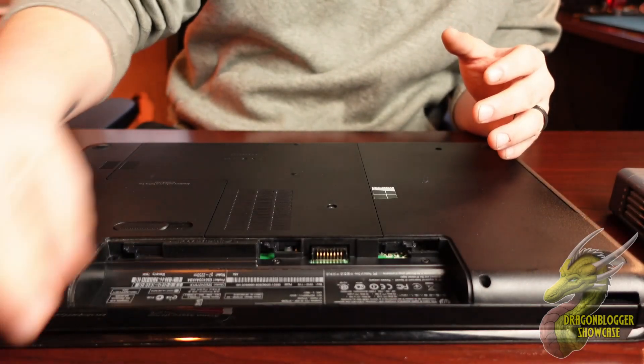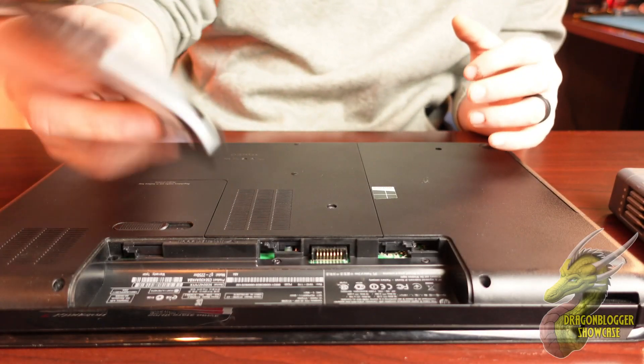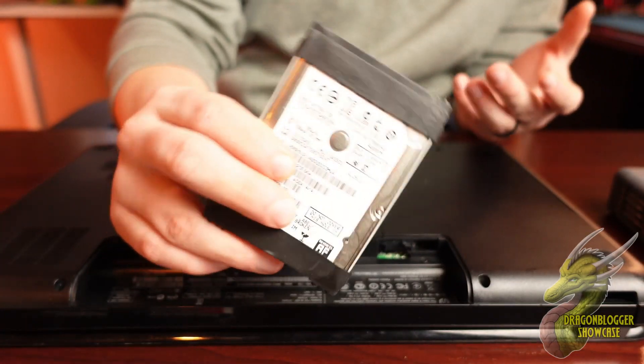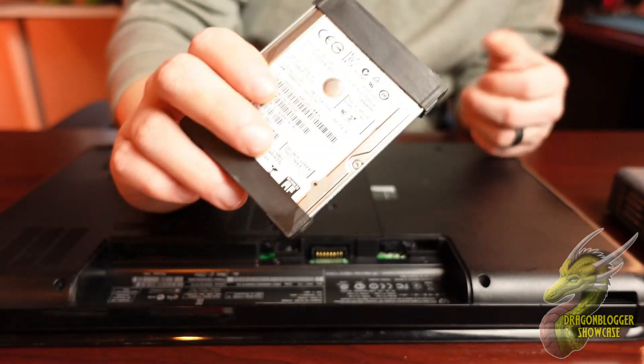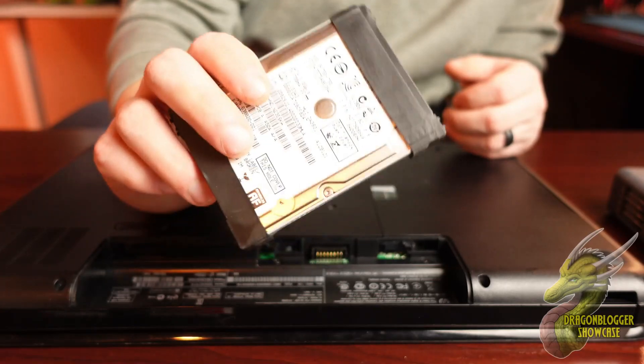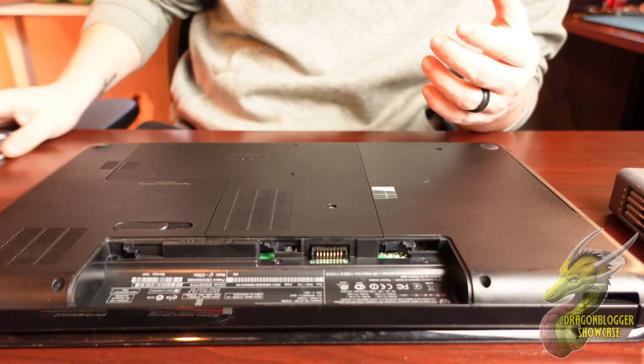We have this old Windows 8 laptop right here. This thing is probably 10 years old, and it's running extremely slow, mainly due to this old 2.5 mechanical hard drive — an HDD. This thing is slowing this computer down. It takes 30 seconds to load, so installing a new SSD should help that out.